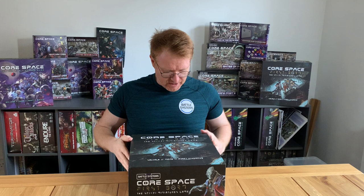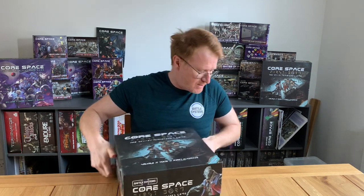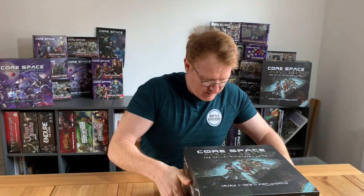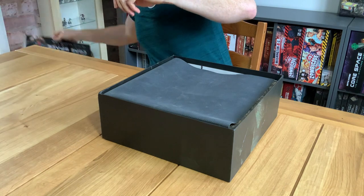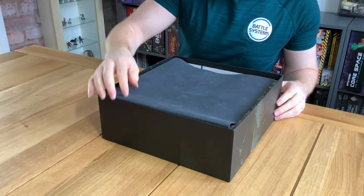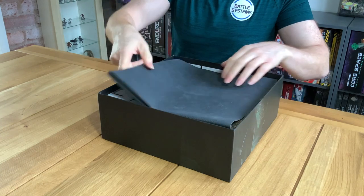Lovely box with a nice linen finish and spot UV. So let's pop the lid off. The first thing you're going to find is that you've got your neoprene mat over the top, and you might have some things across the top of it depending on how it's packed.